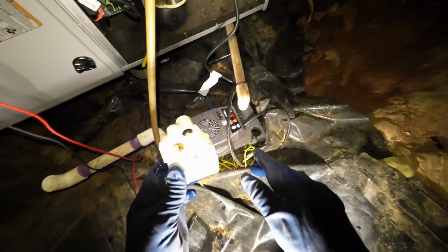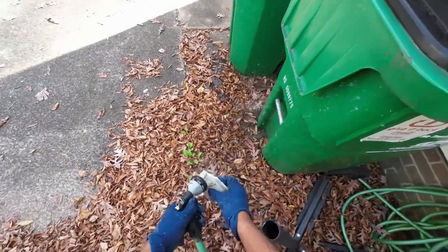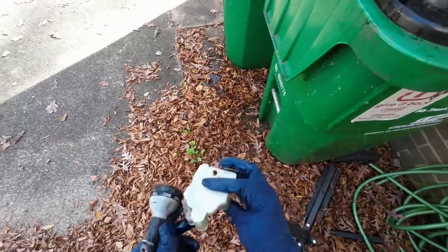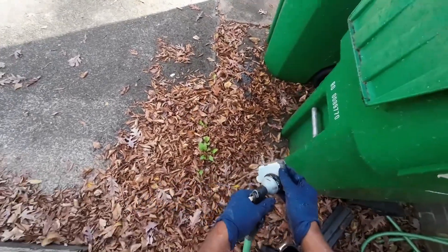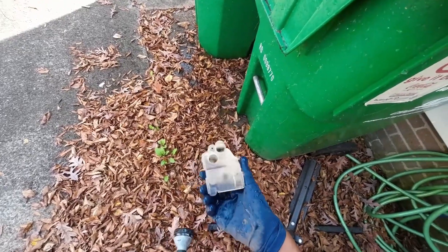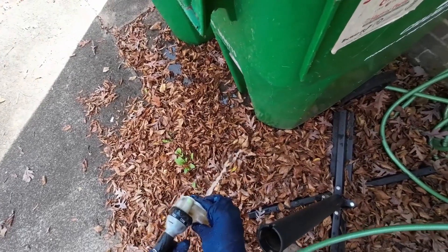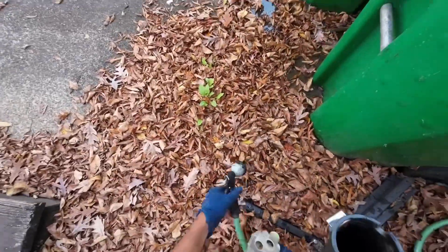I'm going to go ahead and rinse this out with some water. Look at all that debris built up in there. One more time out of this side. You want it primed as well.